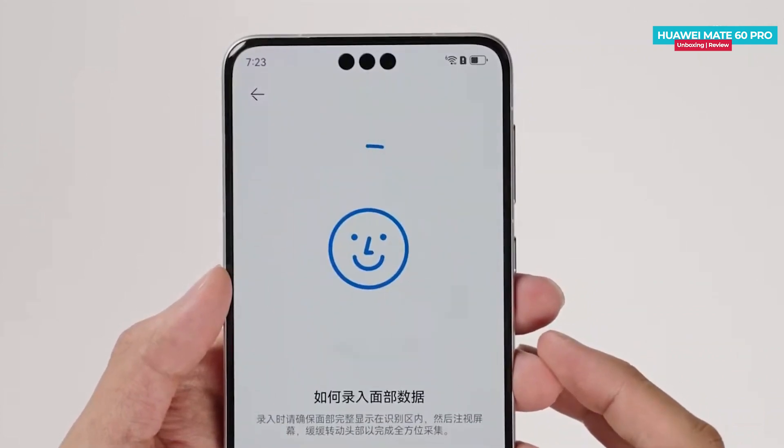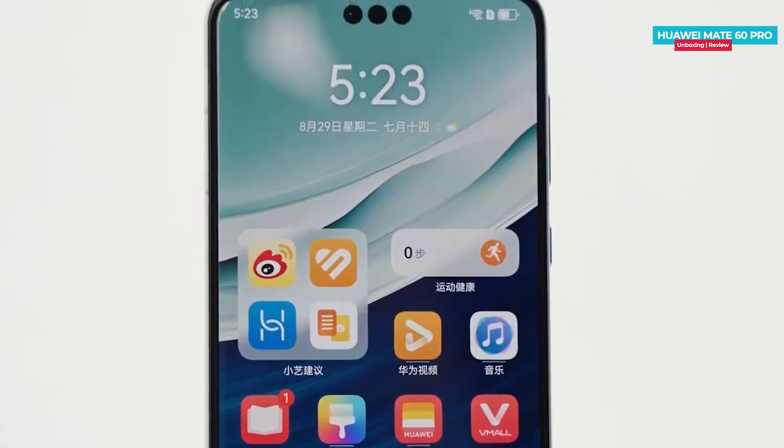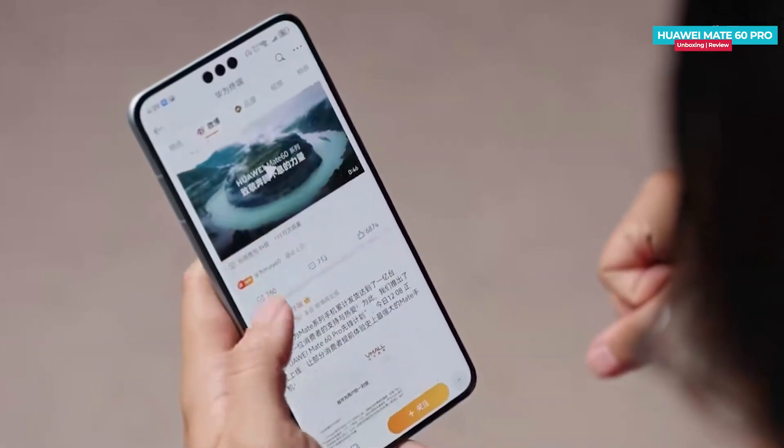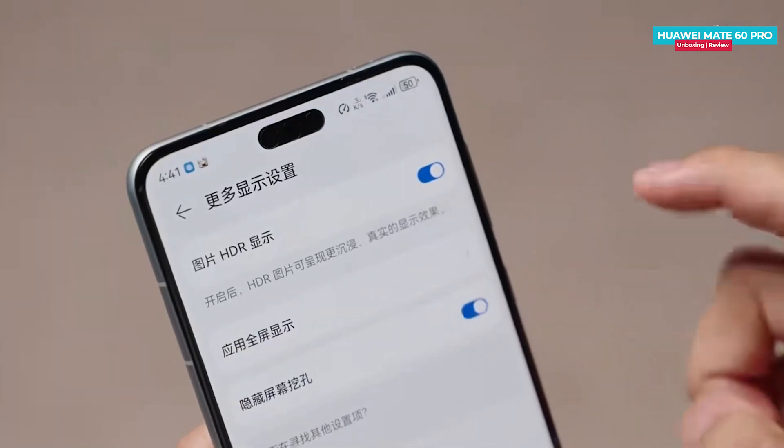The phone also offers an Apple-like Face ID feature for biometric authentication. It boasts a massive 6.82-inch LTPO OLED display with a slightly lower 1.5K resolution, but compensates with a smooth 120Hz refresh rate. You also have the option to convert the three punch holes into a capsule notch if you prefer.